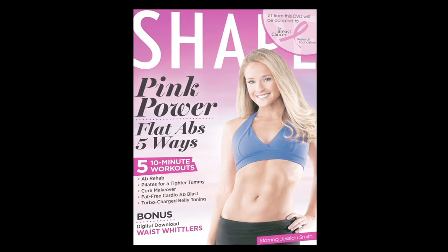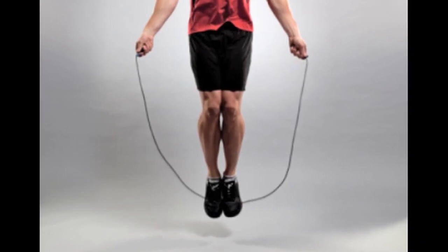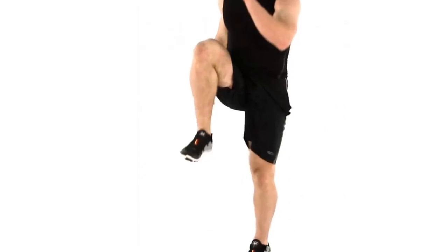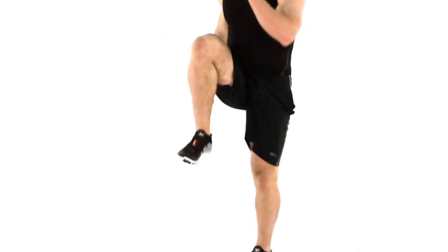We're going to move on to that jump rope drill. Come on, let's go big — go for it! Jump rope. Get ready for those high knee runs. Come on, get those knees up there.